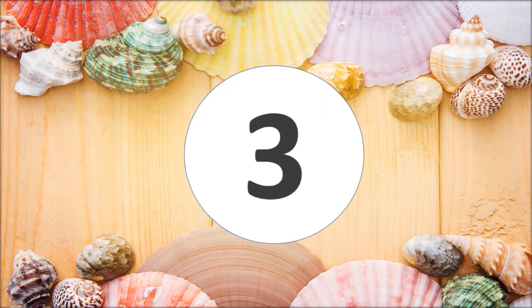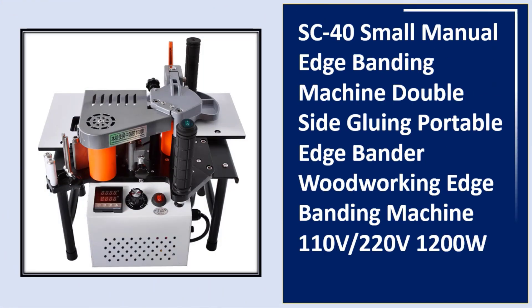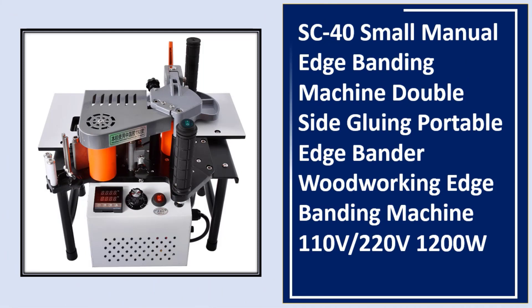At number three: SC-40 small manual edge banding machine, double side gluing, portable edge bander, woodworking edge banding machine, available in 110V and 220V, 1200W.